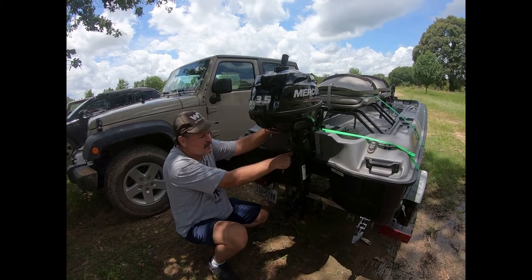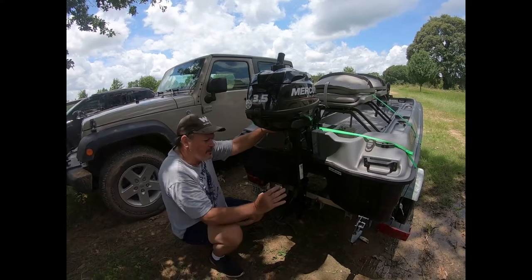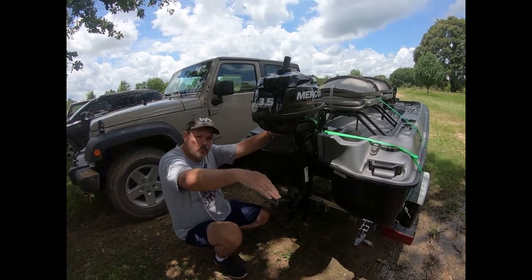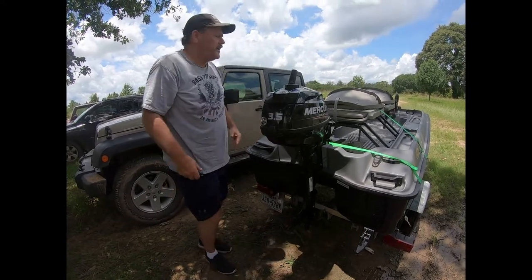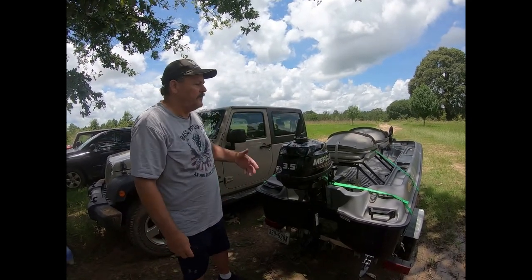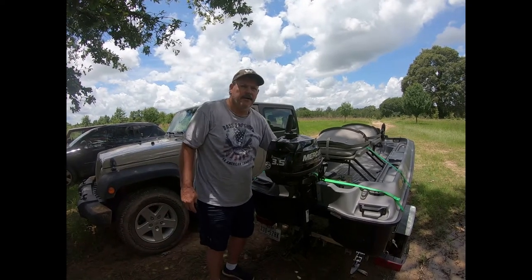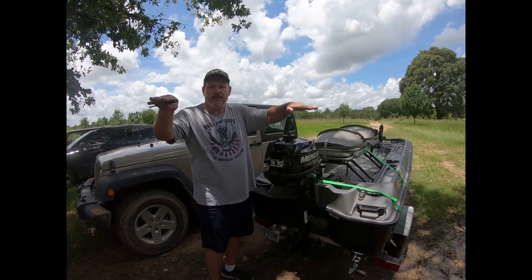The thrust of the motor is also lower on the transom, which with a plastic boat is very important. With the motor slightly tucked in, the bow of the boat is going to want to plow down — but that's an easy fix. Simply adjust the payload of the boat. On these little boats, if you're in it by yourself, you may have to move the battery forward underneath your seat to balance the boat and have it level in the water.